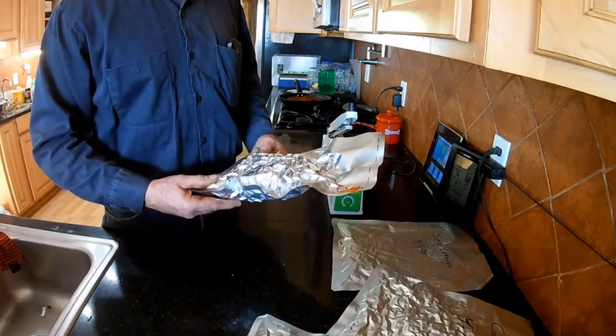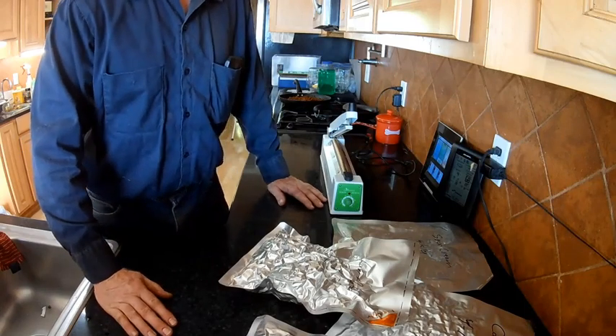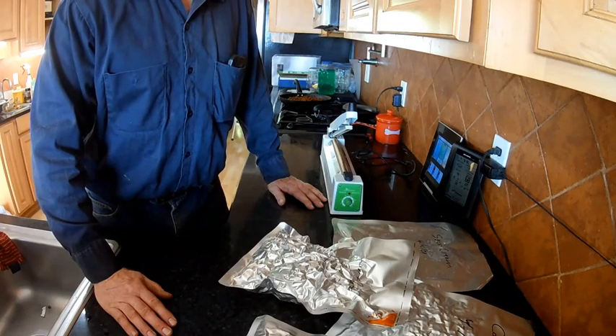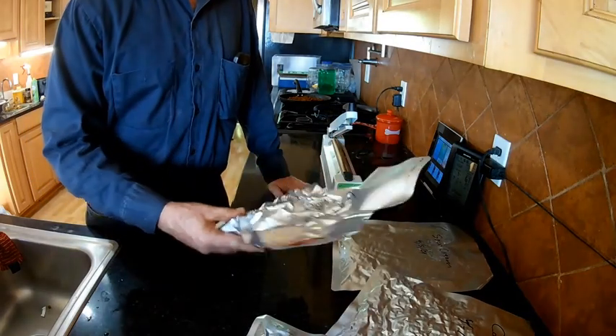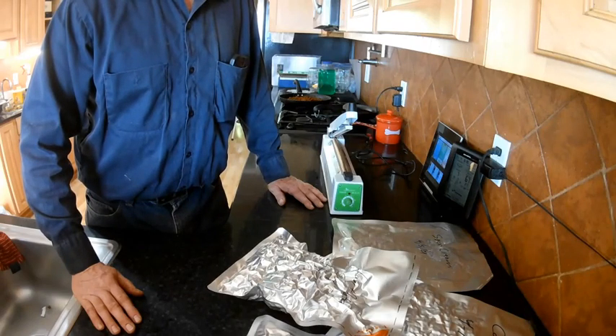Vacuum sealing without having to buy extra equipment — just use your Harvest Right freeze dryer. You can also vacuum seal your mason jars in the freeze dryer as well. I hope you enjoy this — it's something that is definitely different but definitely worth while to try. Thanks a lot, subscribe if you can, like me if you will, thank you.